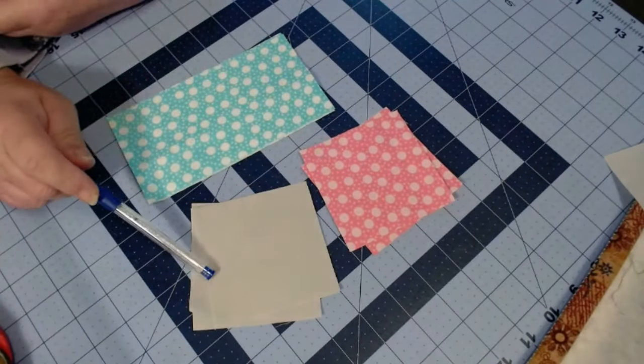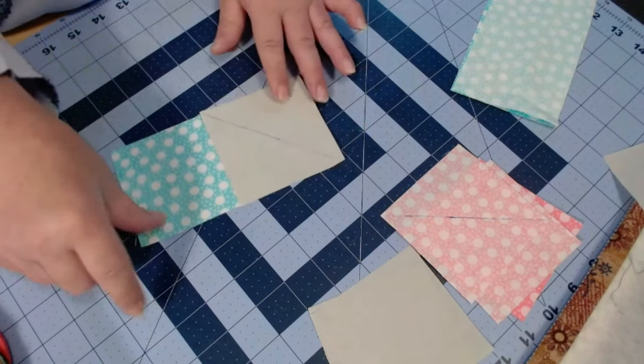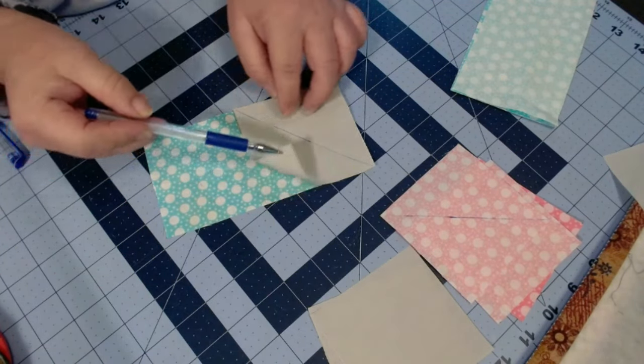On the back side of the three-and-a-half inch squares — all eight of them — we're going to draw that diagonal line. Do that to all eight three-and-a-half inch squares. Once that's completed, you are going to take a three-and-a-half inch rectangle, set a square on top, aligning them with front sides facing each other.